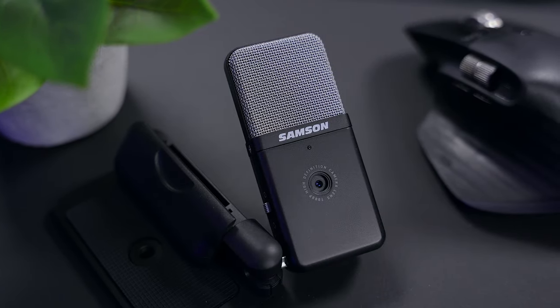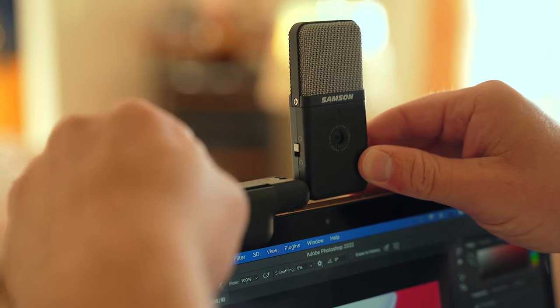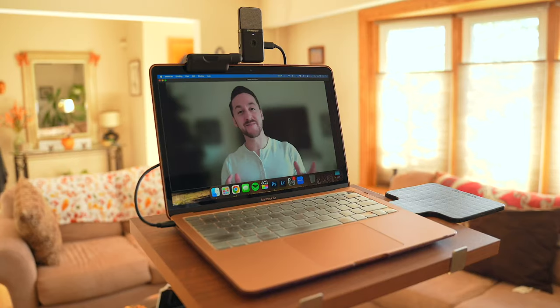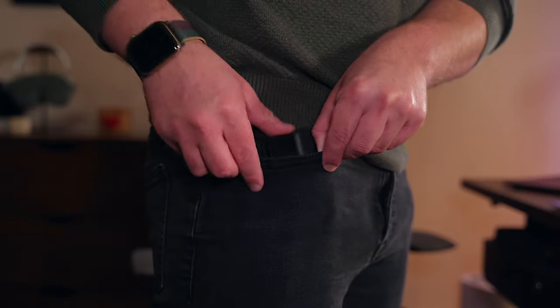This here is the all-new Samsung GoMic Video. It's a handy little plug-and-play 2-in-1 USB microphone with an HD webcam that's designed for those who want high quality audio and video anytime, anywhere. This thing is so small that it can easily fit into your pocket.